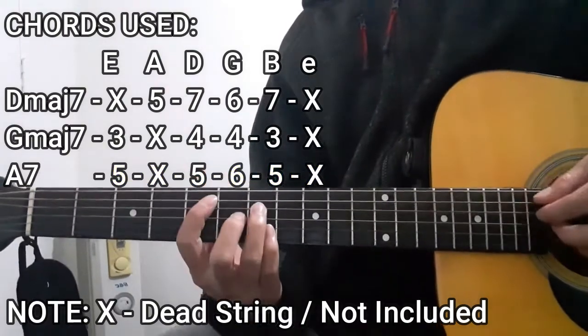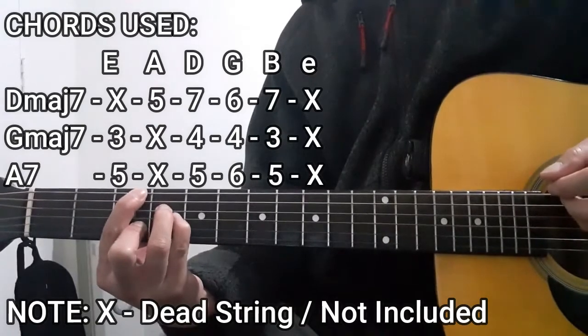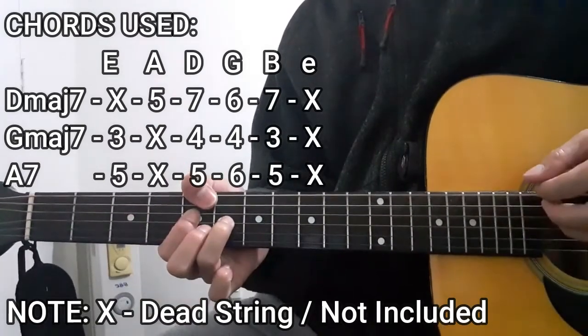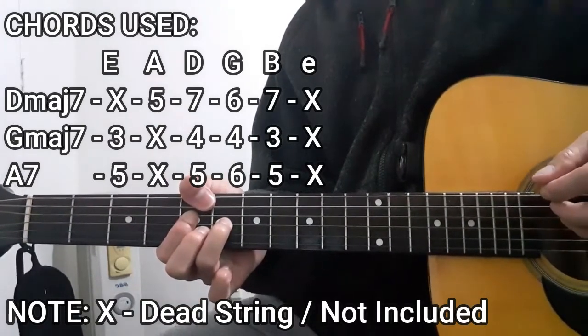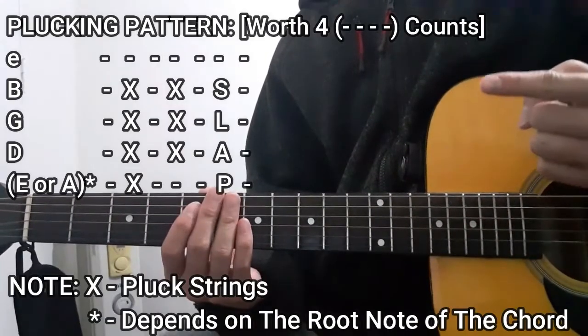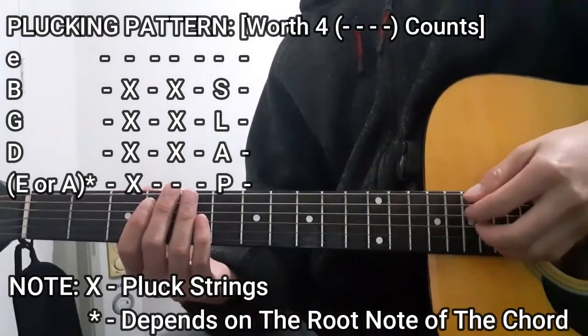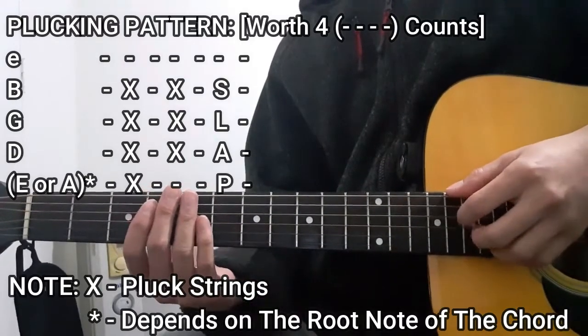So all in all it's going to be D major seven, G major seven, and the A seven chord. As for the plucking pattern, we're going to be using this one right here throughout the entire song — it's just going to be like this.